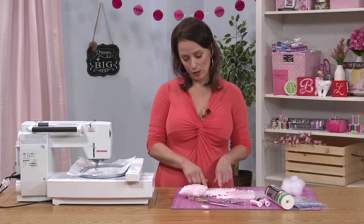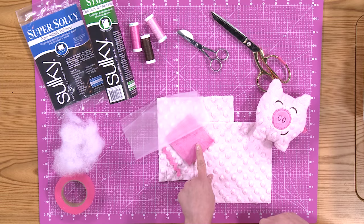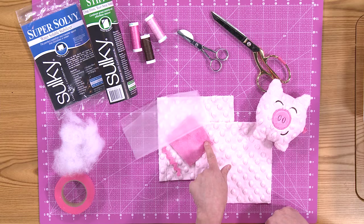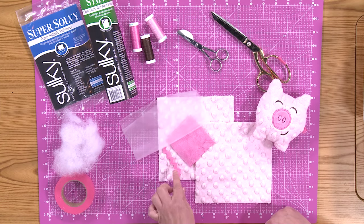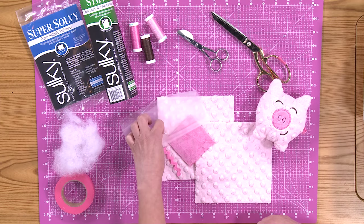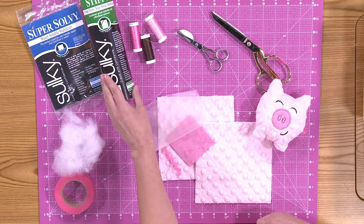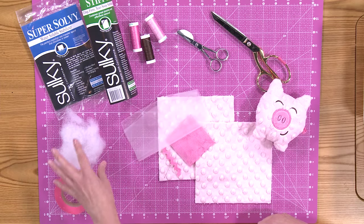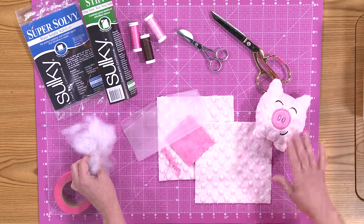I'm using the cuddle fabric with the bumps in it — it gives it a really fun texture. We're also using a darker solid cuddle fabric for the snout. We have water-soluble topping, a little piece of rickrack for the tail, a hand sewing needle to close up the project, sulky tearaway stabilizer, and polyfill stuffing for the inside of the softy.